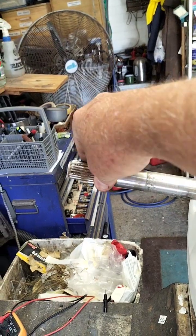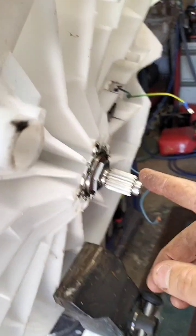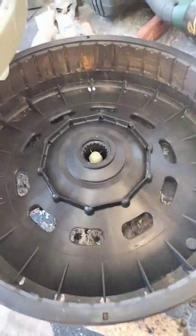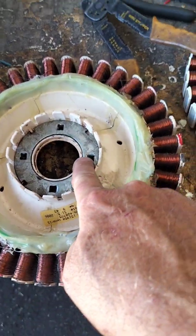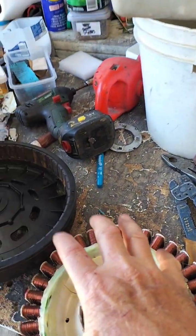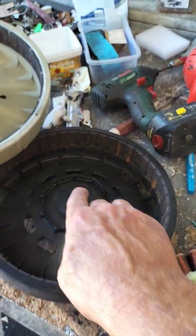So that's where the agitator would normally be, and this is where the stator would be and the magnetic part. That's the magnetic part there that goes round and round. The stator stays still — it's fixed to the bottom, fixed to these four screws here. So the stator stays still and the magnets go round and round.